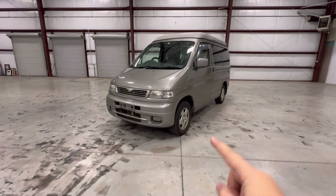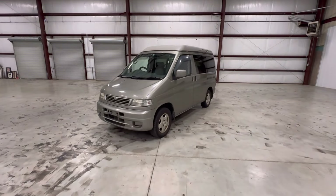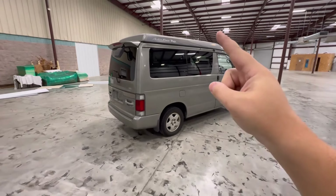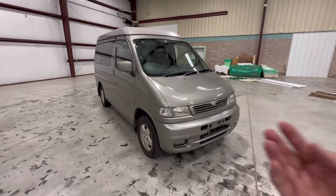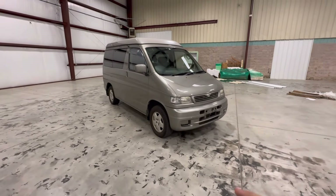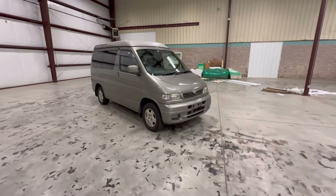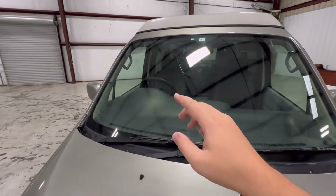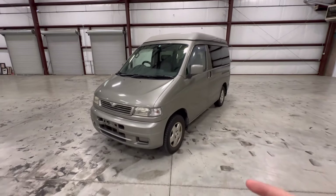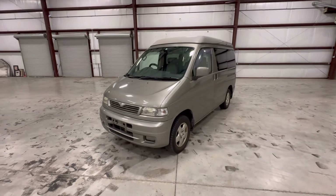Welcome everyone to the Mazda Bongo Frendi Auto Free Top. By the end of this video you're going to learn everything about this van. This is a Mazda Bongo — a Japanese exclusive model that we never got here in the United States. It's right-hand drive, so this one's been imported over to the U.S. by my friends at Southeast Imports and I've got the chance to review it.